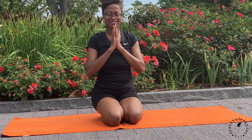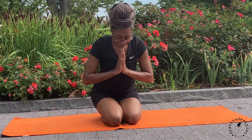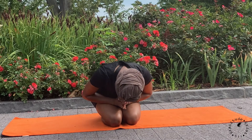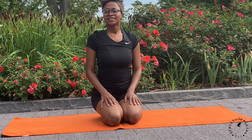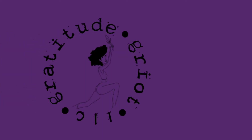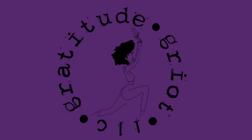Bring your palms together at heart center to seal in our practice. Thank you so much for joining me.